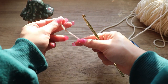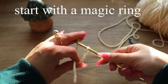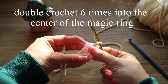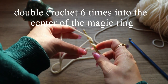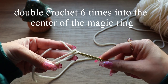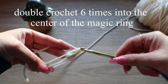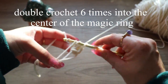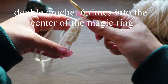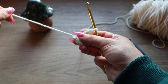Alright, so we're gonna start with a magic circle. Use your two fingers to make a circle, then put your hook through the circle and pull through one loop. We're gonna do six double crochets into the magic circle — do that six times: one, two, three, four, five, six.